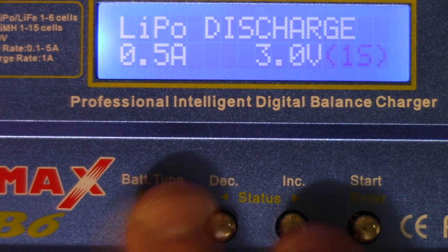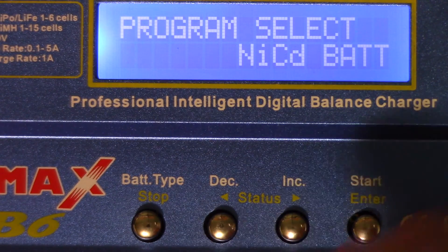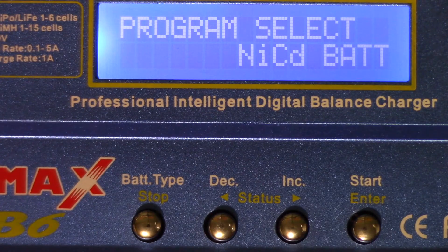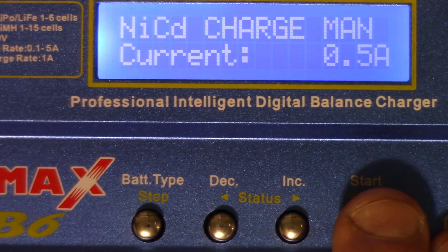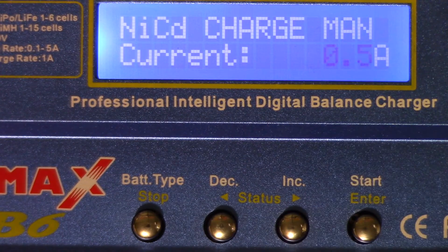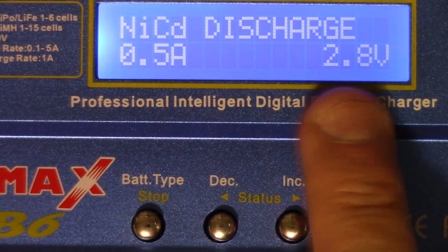I can't stress enough that you need to know the parameters of the batteries you're charging and discharging so you don't push them too far. Now I'll show you how to set a custom discharge level. Going back through the battery settings, you'll see other battery types — navigating back you get to the NiCd (nicad) battery setting. Here you can set a custom discharge level and a custom charge level as you wish. Going into the NiCd program, you can change the amperage — check your battery manufacturer specs to set these levels.